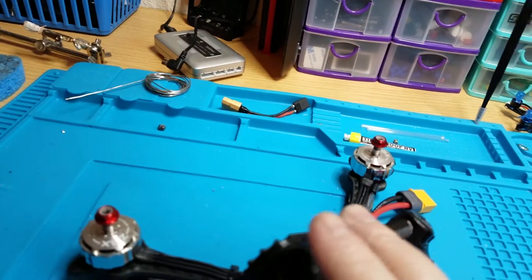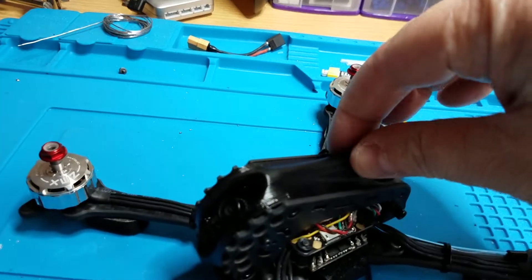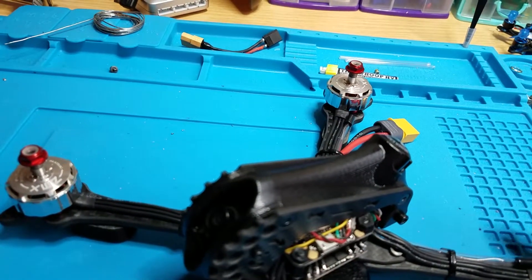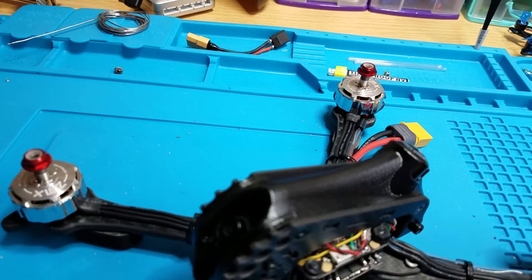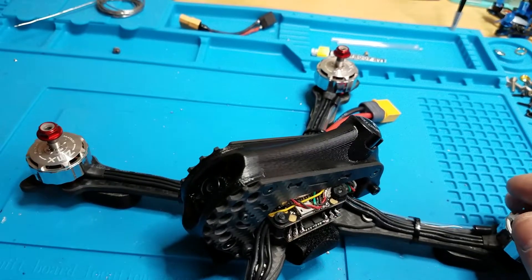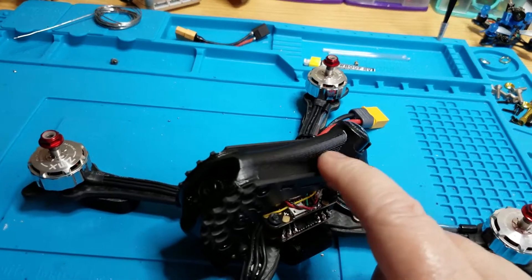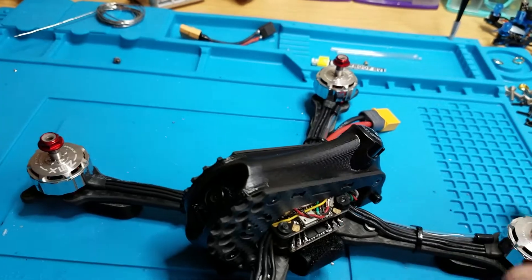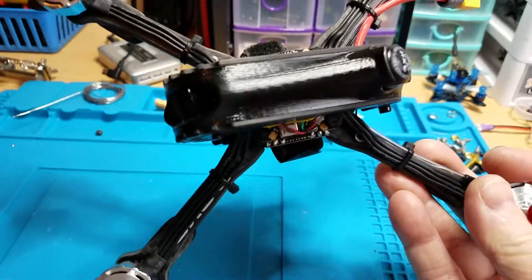The other one is TPU. I have no idea what this material is — it's super duper hard but it doesn't feel like PLA or anything cheap. I don't know if it's some type of nylon or what, but it's pretty nice material. So I just spray painted it and it turned out really nice, looks beautiful.